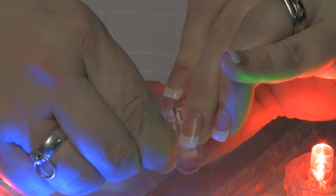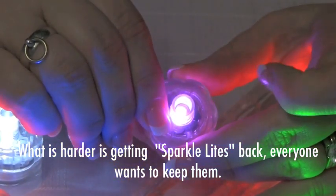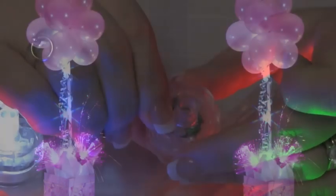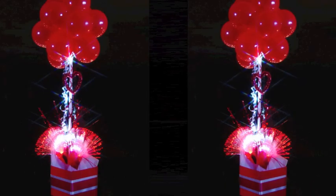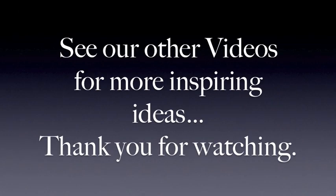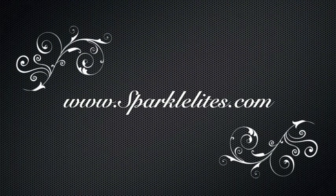What's actually harder is getting SparkleLights back, because everybody wants to keep them after the event. Don't forget to see our other videos for more inspiring ideas. Thank you very much for watching. See you next time.